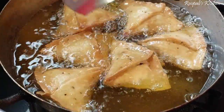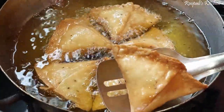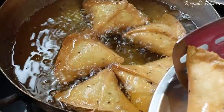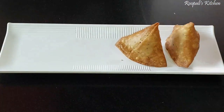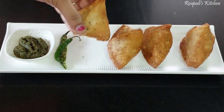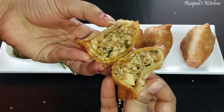Look at our samosa — a beautiful golden brown color. Our samosa is ready and we can remove it from the oil. It's so warm and freshly fried. I had made some chutney earlier to serve alongside. Now let me show you how to open it — you can see how big and lovely it is.